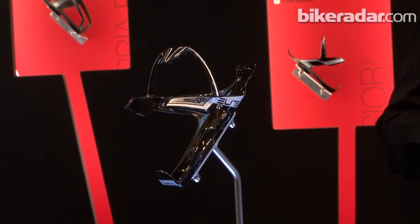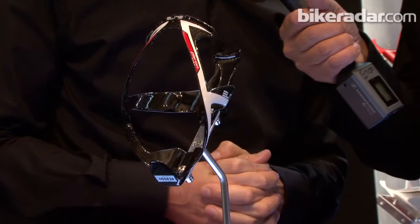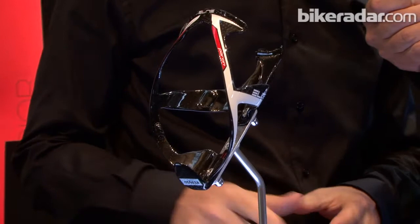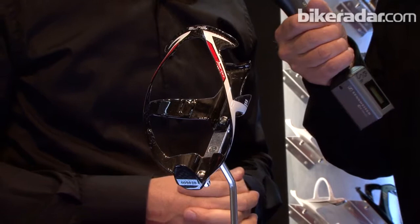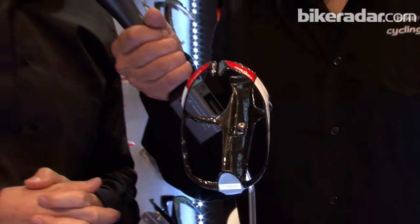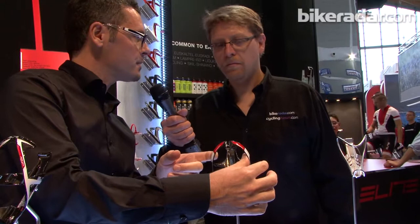The second one is this monocoque carbon fiber structure, which enables holding the bottle with a high wrapping design and with tabs within the internal part of the cage — so it holds the bottle very firmly on any terrain. This one's called the Meio Bottle Cage — again, monocoque carbon fiber, below 30 grams. The neat feature here is we get flexibility due to the possibility of flexing the frame of the cage when you put in the bottle.